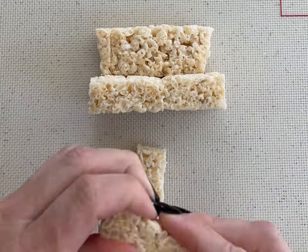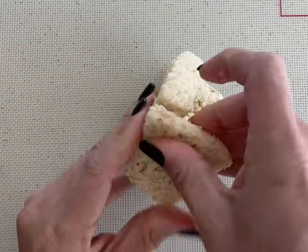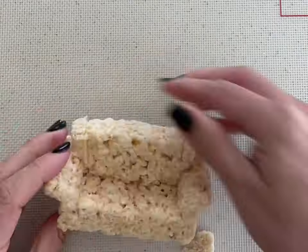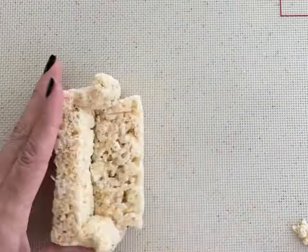I'm just cutting it to shape to be the same shape as the Friends Couch, and I'm just molding it with my fingers and cutting little pieces here and there to keep the same shape.